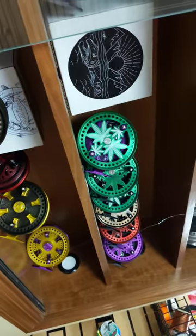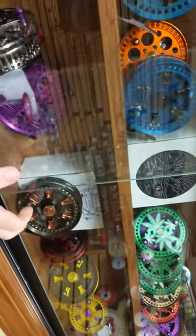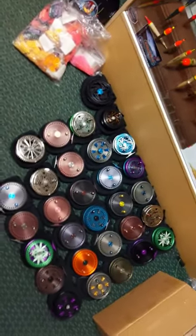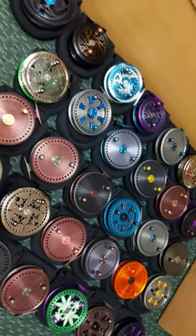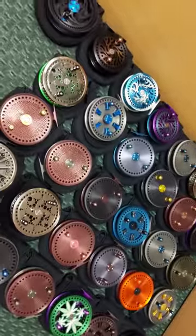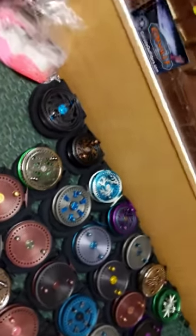If you haven't got a trichrome yet, you should buy one — they're going to be gone forever. It's really a cool piece of center pin history. And enough about politics.